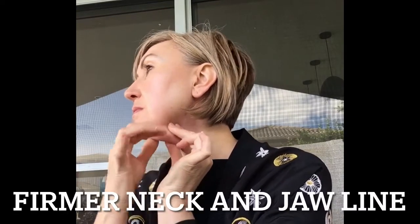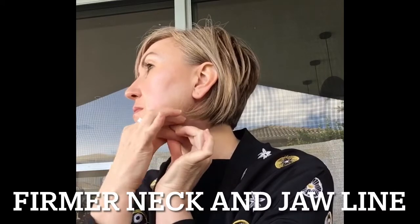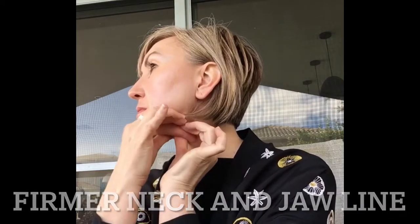Fold your skin under your chin. Go deep inside. Massage slowly and move your skin towards your ear. It can be painful. Repeat one more time.